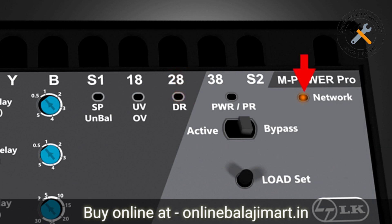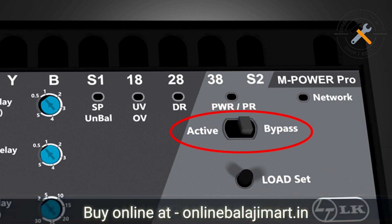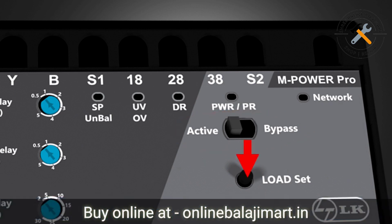This is the network LED which blinks as per the signal strength. This is the active and bypass mode selection switch. When it is in bypass mode all protections are disabled; the protections are enabled when it is in active mode. Remember that the auto and manual modes can be configured only when the unit is in active mode. This load set push button is used for setting the load current of the motor for dry run protection.